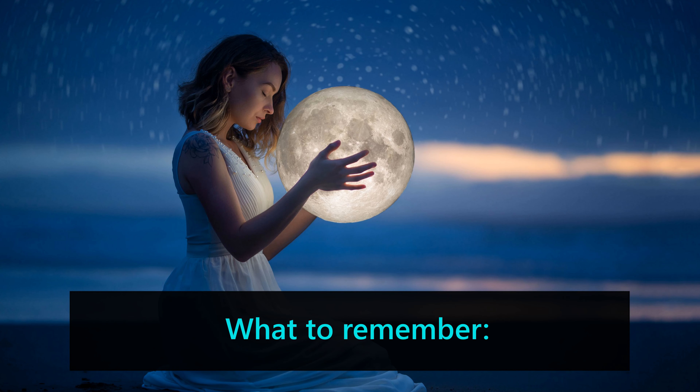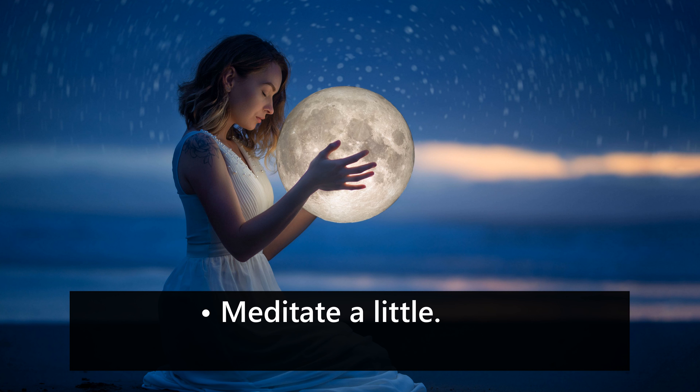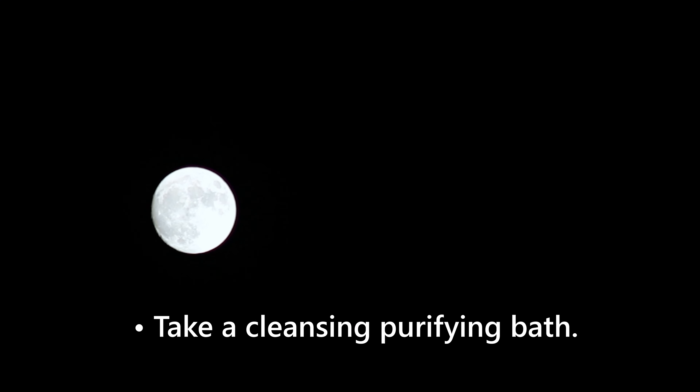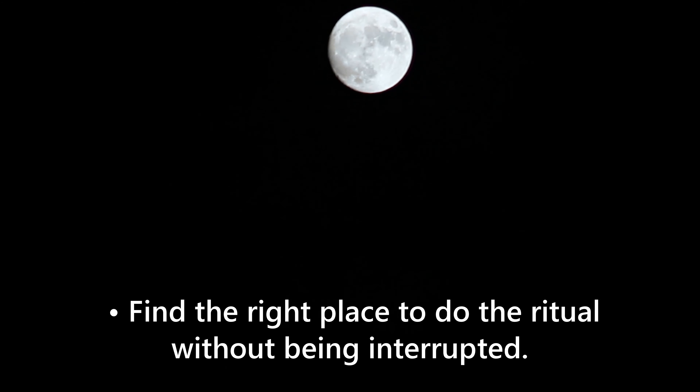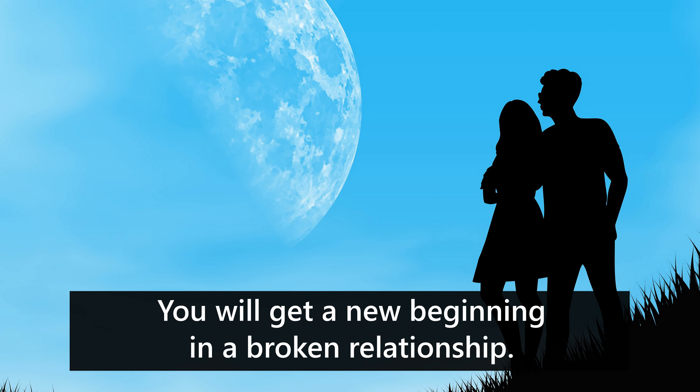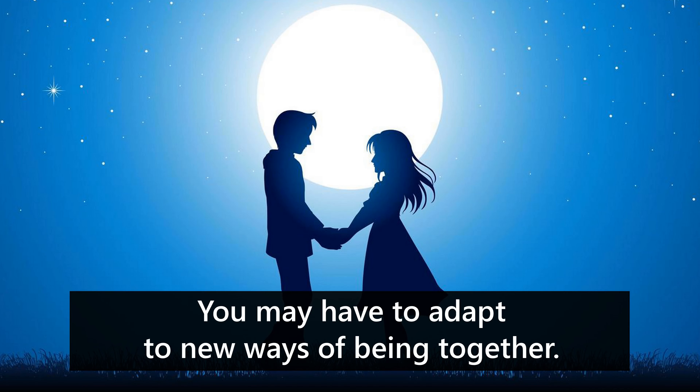What to remember: 13. Free yourself from all tensions in your mind. 14. Meditate a little. 15. Do an aura cleansing. 16. Take a cleansing, purifying bath. 17. Find the right place to do the ritual without being interrupted. You will get a new beginning in a broken relationship. The relationship may not be the same as the previous one, and you may have to adapt to new ways of being together.